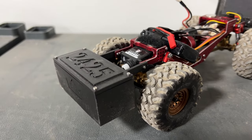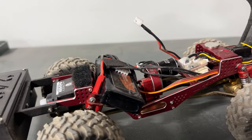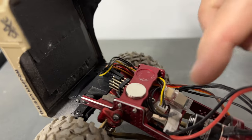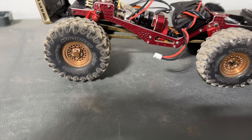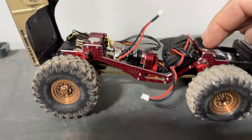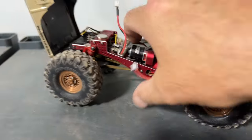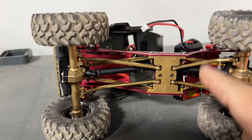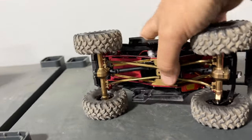We're still kind of fine-tuning and testing everything, but so far so good. Ran it on 2S and 3S with the Micro Komodo, running the Lizard Pro and the Avatar setup on these Mud Boss tires from Power Hobby — seem to hook up pretty good. Honey Badger Servo. Don't really need a whole lot of steering.